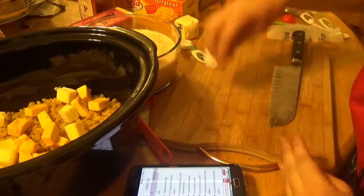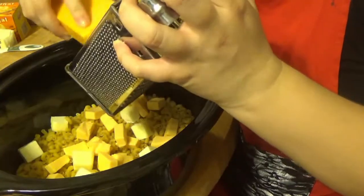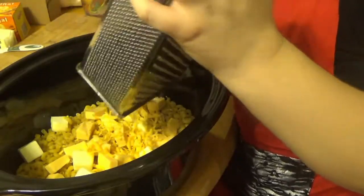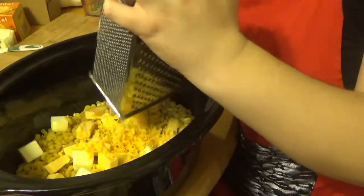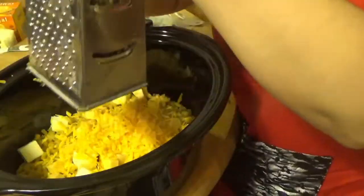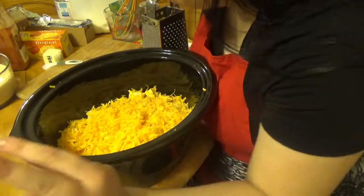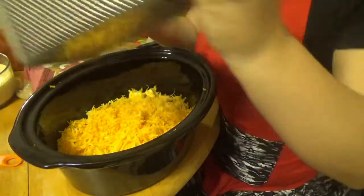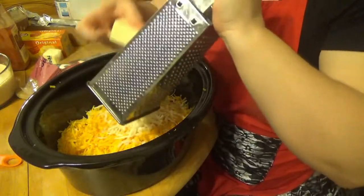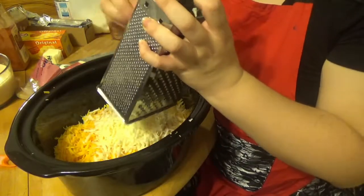Now we have the cheese that we must grate. Eight ounces of sharp cheddar — I think that's the whole block. Please be careful if you're using a cheese grater because it can cut. The recipe specifically said don't buy pre-grated cheese because it has a coating on it. Now the Monterey Jack is only four ounces so we can cut it in half. I'd love one day to try a mac and cheese with pepper jack — if this works out I could substitute it.